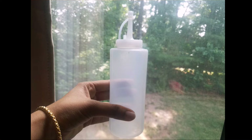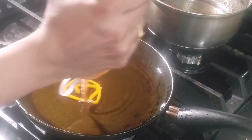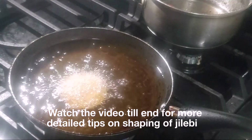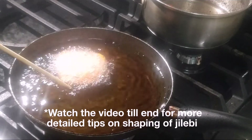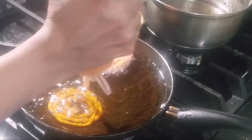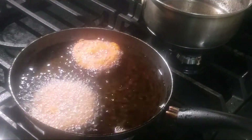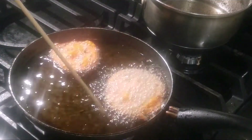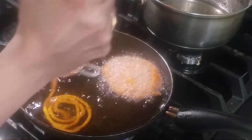Fill the Jalebi batter in a squeeze bottle, a ketchup bottle, or a zip-lock cover with a small hole cut in the corner. Now fry the Jalebi in oil. Keep the flame medium and oil should be hot enough just like when you fry puri. Reduce the flame just before you squeeze the batter, then bring it back to medium while frying. A flat pan works best; if using a kadai, keep less oil for shallow frying so you get a good-shaped Jalebi.